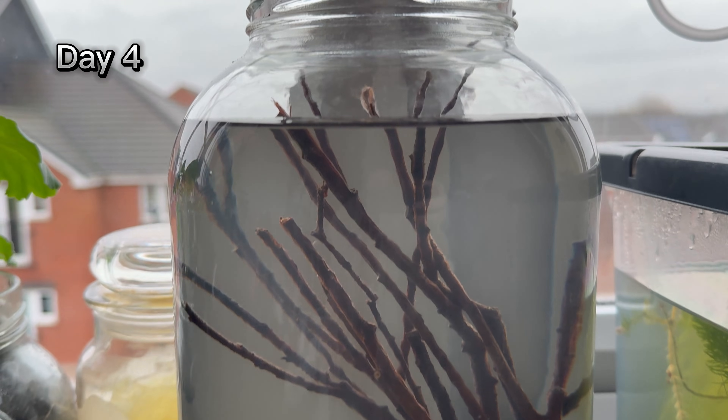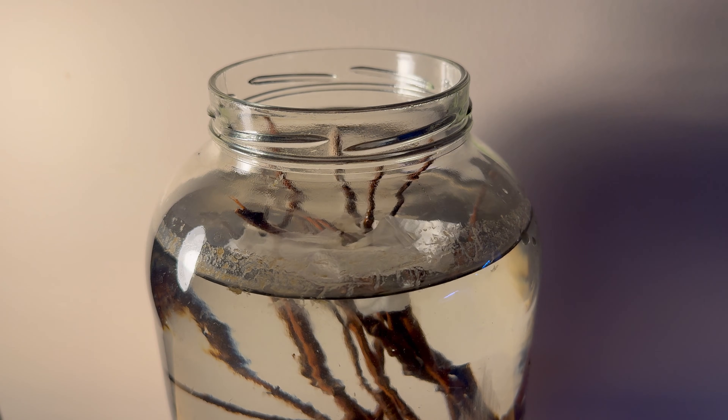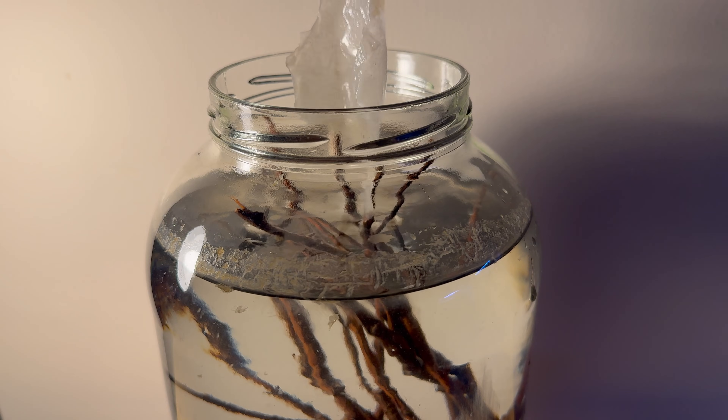The water turned whitish in color. This is an essential process for stabilizing a healthy aquatic ecosystem, transforming toxic substances into less harmful forms. Faster than I expected, the water became clear. The soil used looks free of pests, so now I can set up the aquarium and populate it with snails and shrimp.